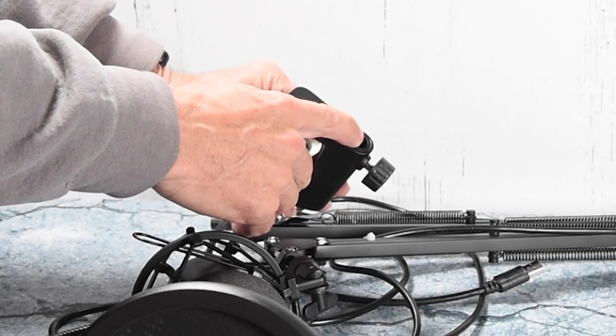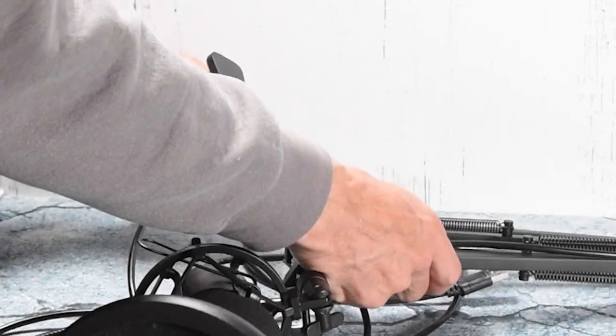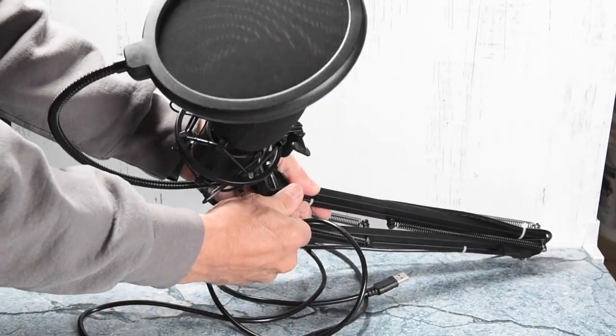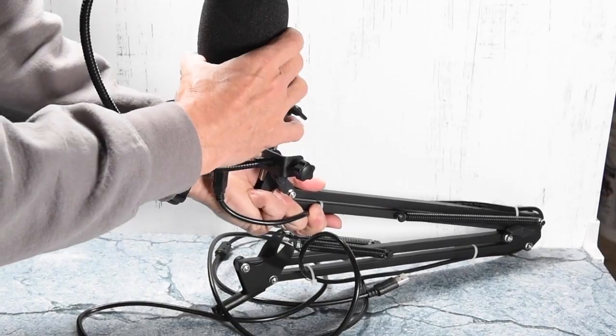And then the boom arm itself would seat into the clamp that I now have clamped onto my desk. So all these things go together very simply, very easily. You don't need tools. Everything can be finger tightened, and you can be good to go using this microphone within just a few minutes.